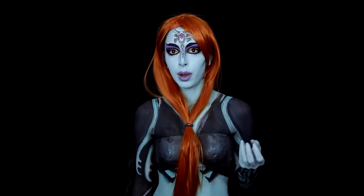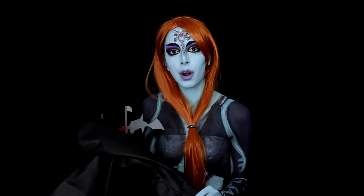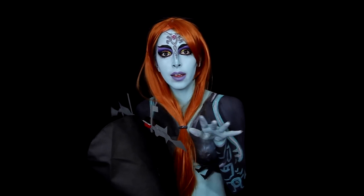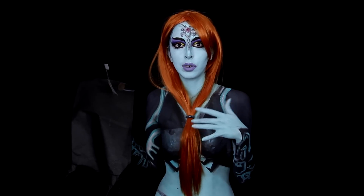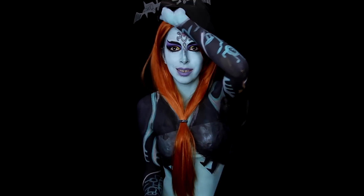Hey guys, so in this video I'm going to be showing you how to do my Midna look from Zelda Twilight Princess. This series is my favorite video game series ever. My first face paint ever was a Zora, and you can find that on my other channel. It's like years old.